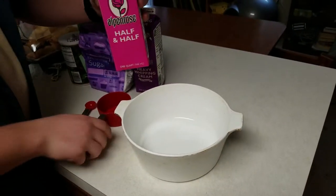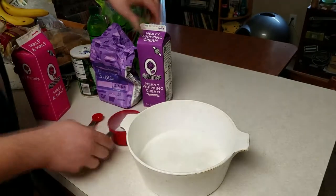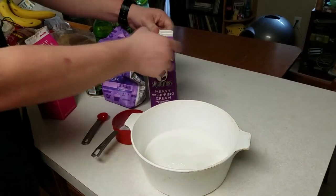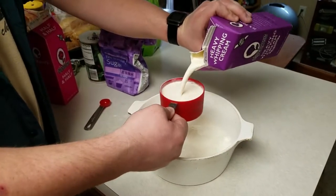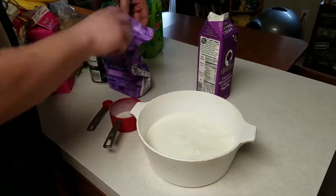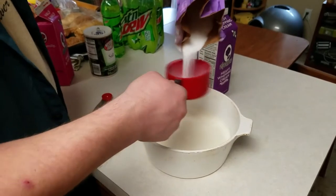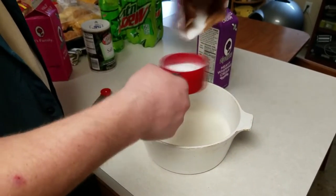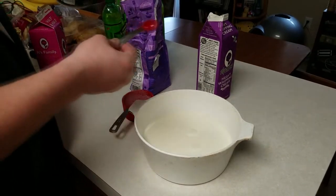Two cups of half and half, two cups of heavy whipping cream, three quarters of a cup of sugar, and a teaspoon of salt.